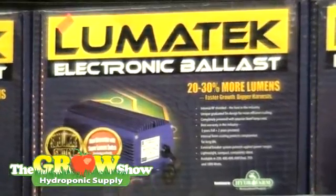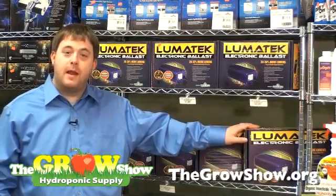The warranty on the Lumatech Ballast is a 5-year warranty. It comes with a 3-year manufacturer's full warranty with a 2-year pro-rate after that.